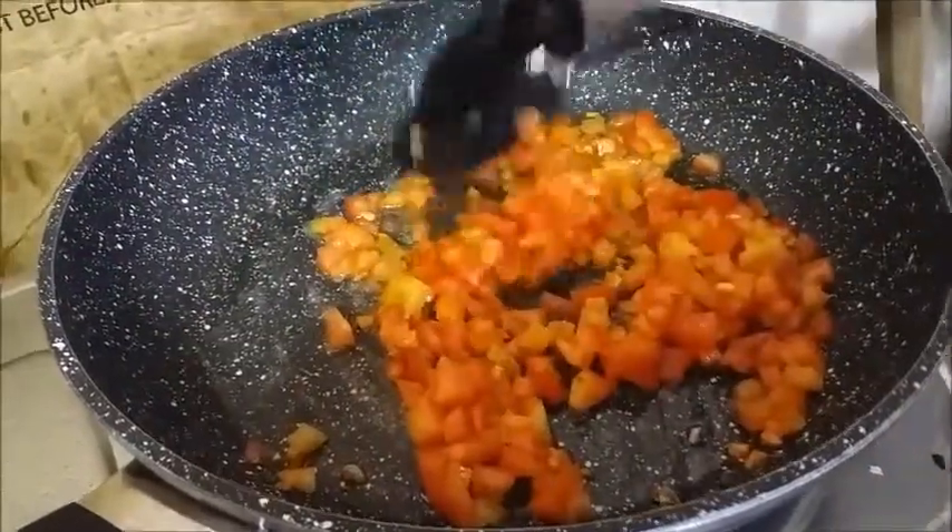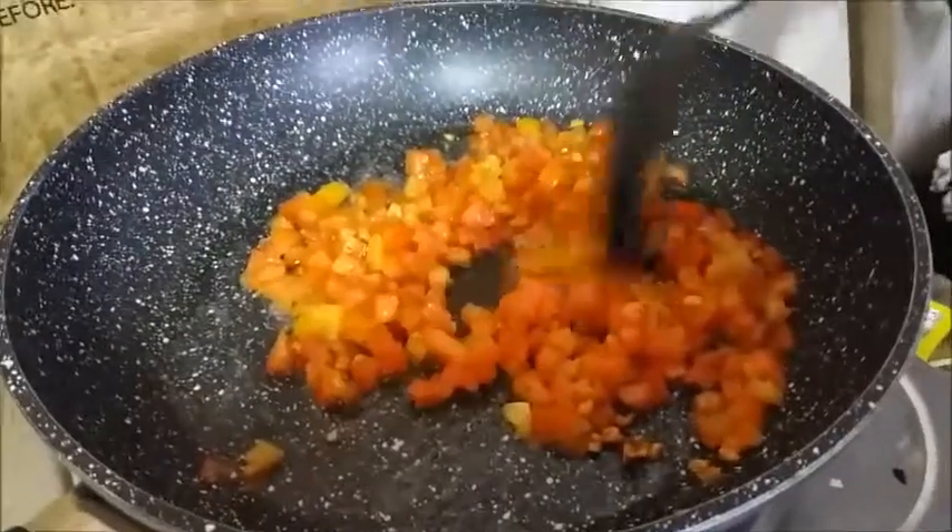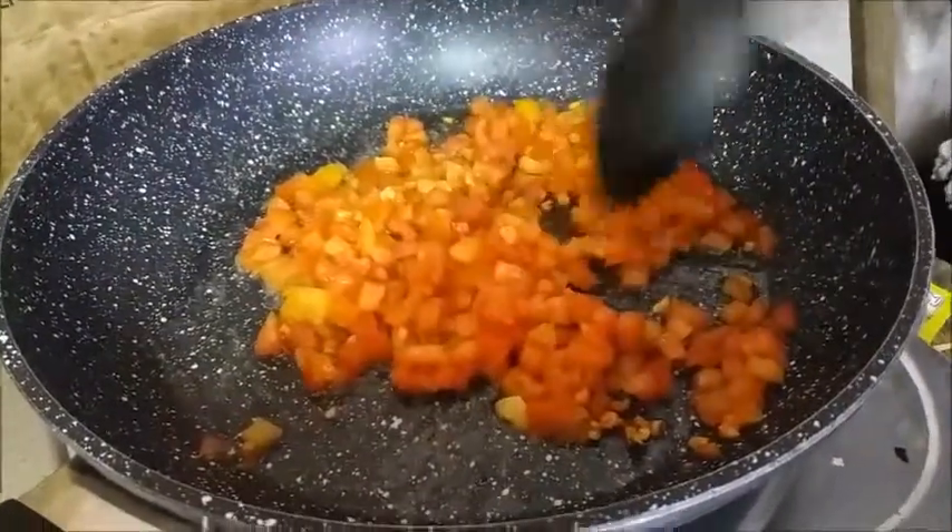The first thing we put in is the cooking oil, then garlic, and then the tomato.